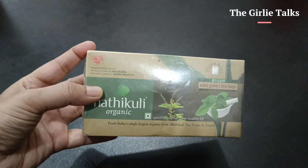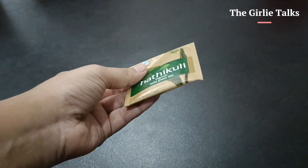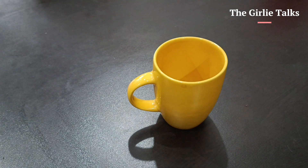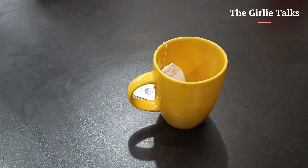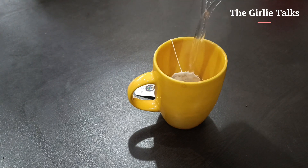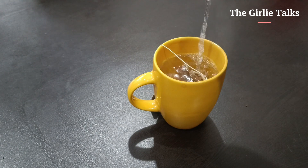I will add this green tea. This is one of the best green teas I have ever had. I add a half teaspoon of honey to my green tea.